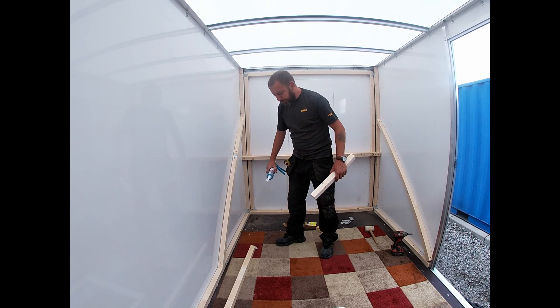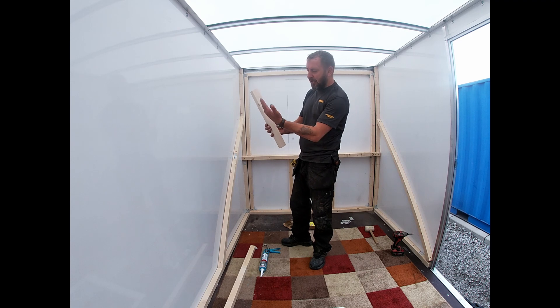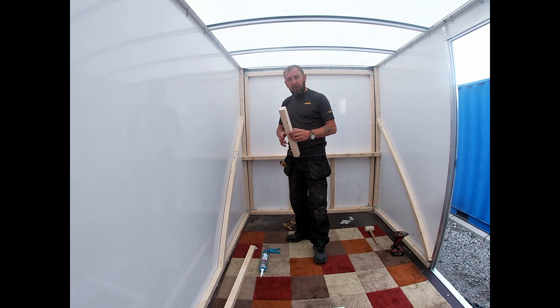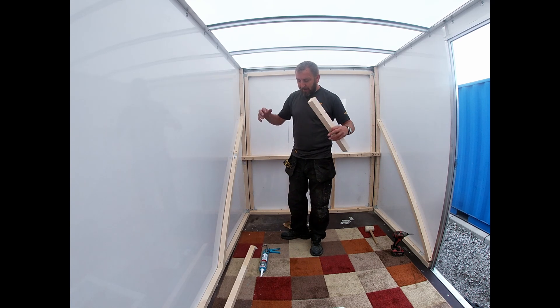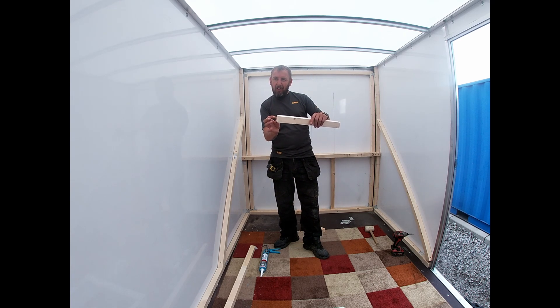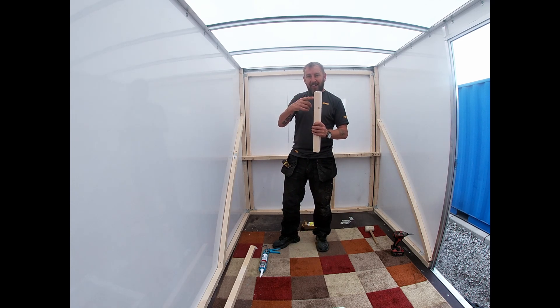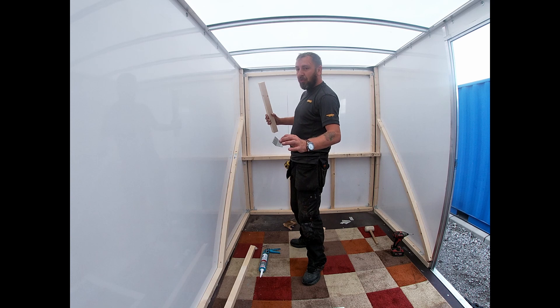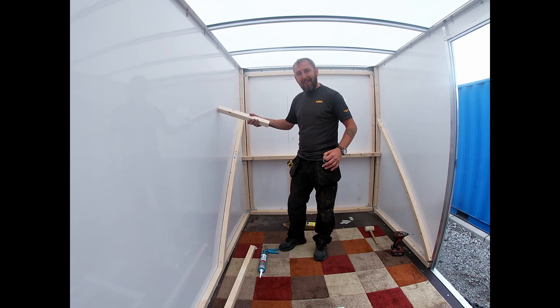I've gone for 2x2 because I can get 2 inches of insulation inside and then cladding over the top. What I'm going to do with the 2x2 is use strong glue to stick it to the walls and then screw it all together. I'm also adding an extra 2mm to my measurements so I can tap it in tight against the walls. The timber will then be screwed into each other using L-brackets to lock it tight into the walls all the way around.